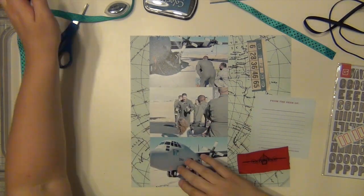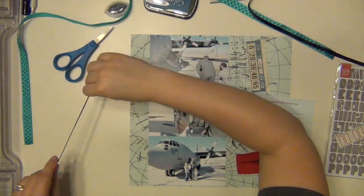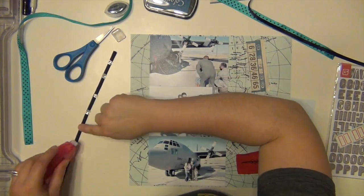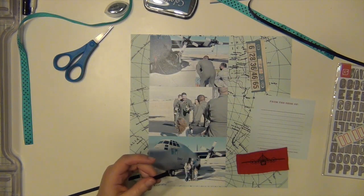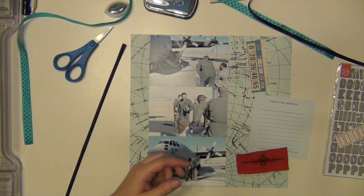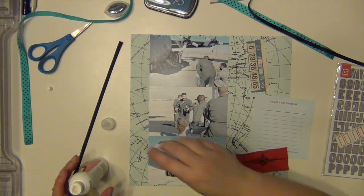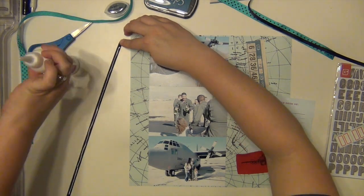I'm going to line the pictures up and then use two strips of ribbon — this black ribbon here. I tried to use my ATG gun to put the ribbon down, but it wasn't sticking very well. So I took that off and I'm going to use some Scotch Quick Dry adhesive that I just recently purchased at Michaels. I haven't tried it before and I see so many other people using it, so I gave it a try. I do like it — I'm still getting used to the flow, but it held down the ribbon really well, so I was happy.